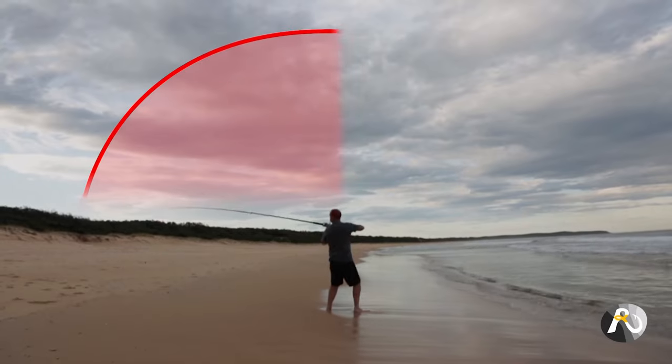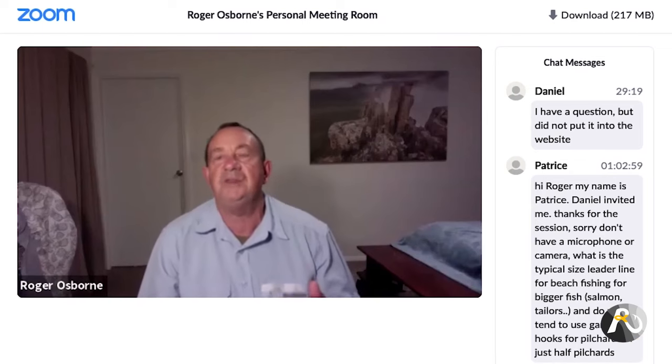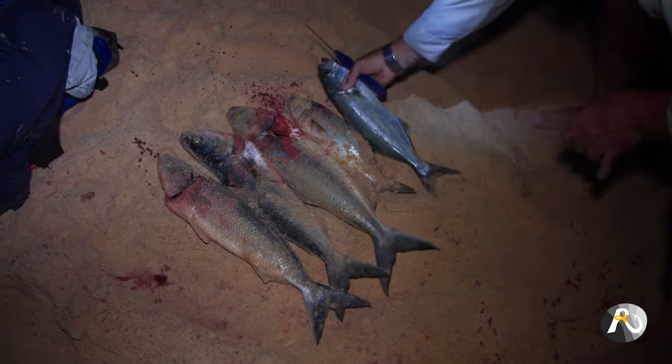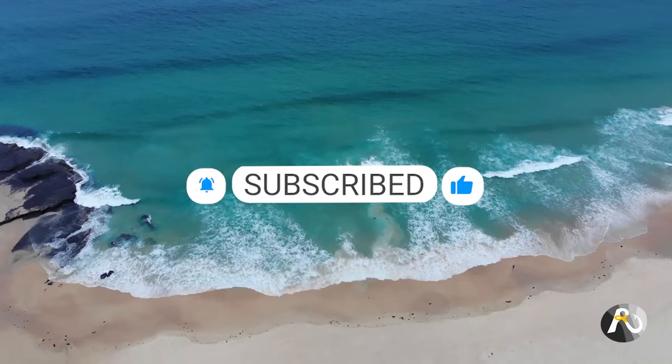But before we dive in, if this is your first time watching, make sure that you check out rogersfishing.com, Australia's newest online fishing community. Rogers Fishing is packed with a huge ever-growing resource of step-by-step courses, instructional videos, live question and answer sessions with me, and loads more. Whether you're an absolute beginner or have been fishing for decades, there's something for everybody. If you haven't already, hit that like button, subscribe and let me know in the comments what you think.